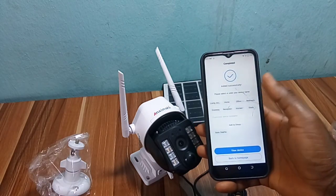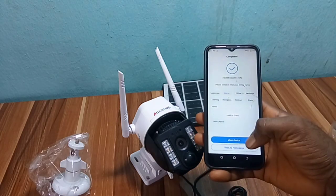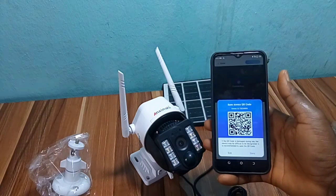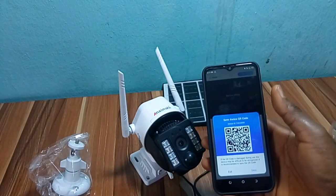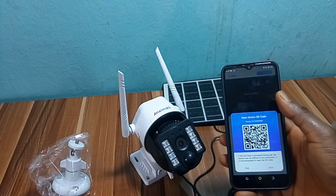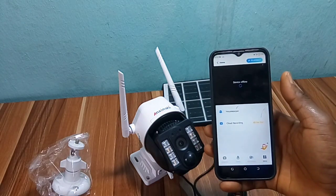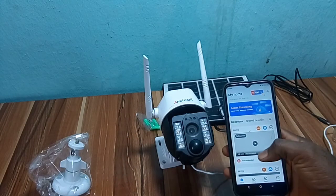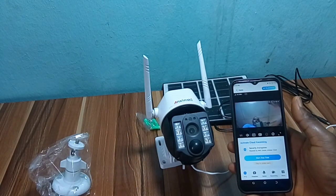Choose a name and location for the camera, such as home, office, kitchen, living room, or store, or use your family name or nickname. Save it. Also save the QR code in case the one on the body of the camera washes away. Your camera is now recording and ready to view — click on the screen to start viewing and controlling the camera.